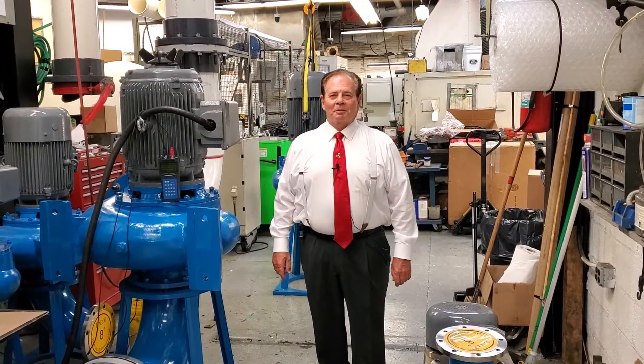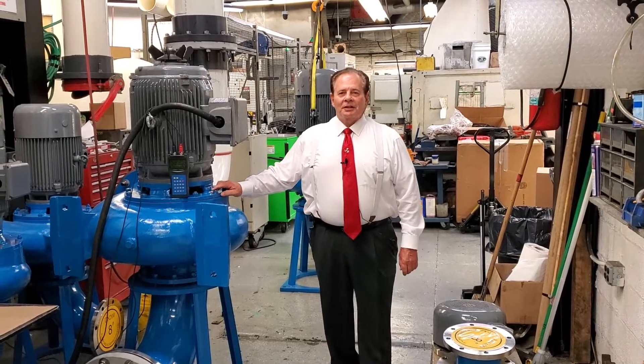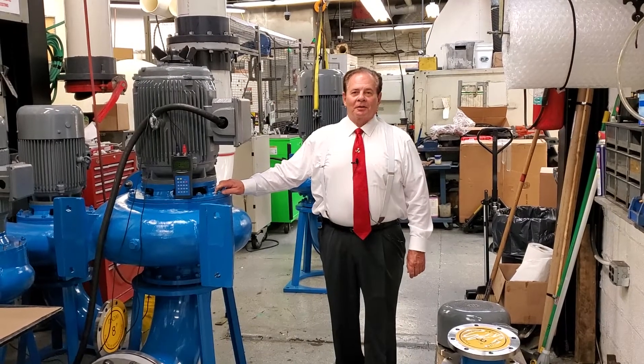Hello, this is John Kozo with the Simps Pump Company. We're looking at our new 316 stainless steel Simps Pump with the Simpsite Structural Graphite Composite internals.